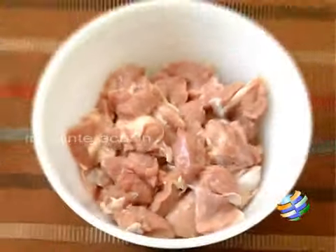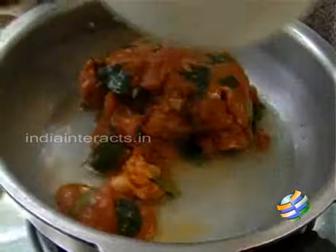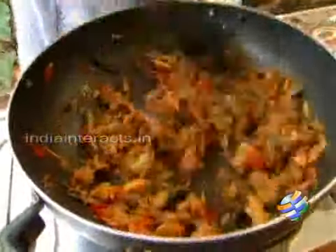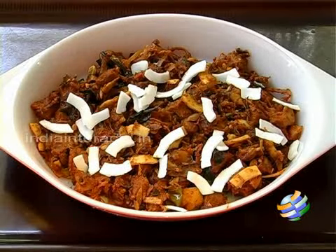Hello viewers, welcome to home cooking with me Hema Subramanian. Today I am going to show you how to make a very tasty mutton fry — it's Kerala style mutton fry.